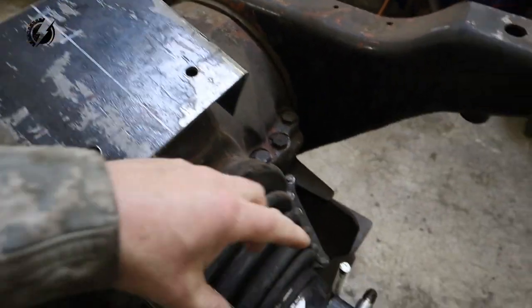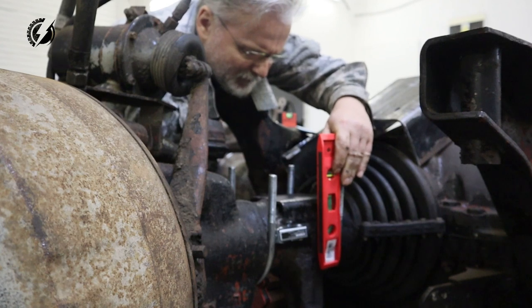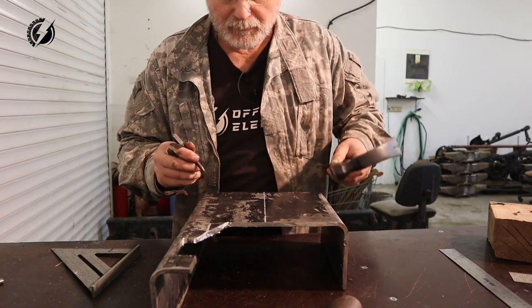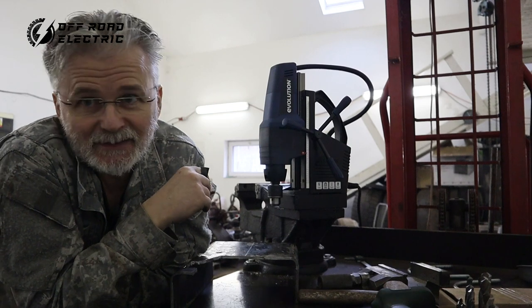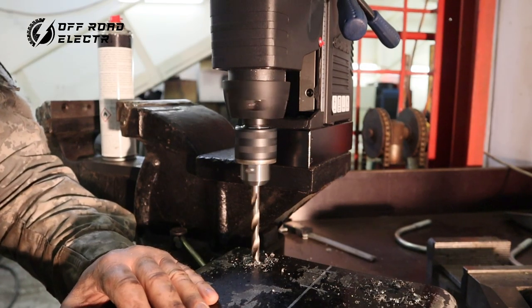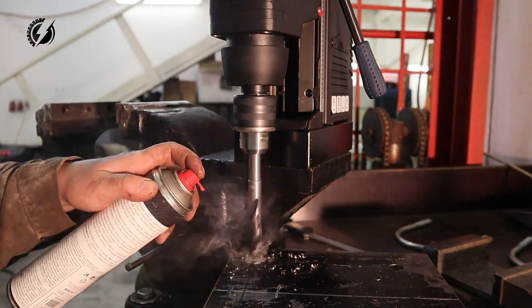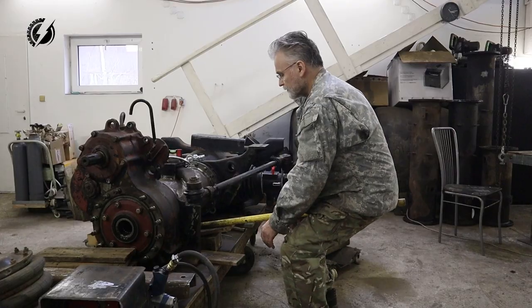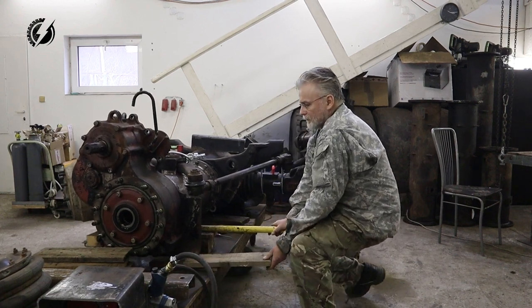Now we are going to make two holes over here for this U-bolt. This is an Evolution Magnetic Drill, brand new.